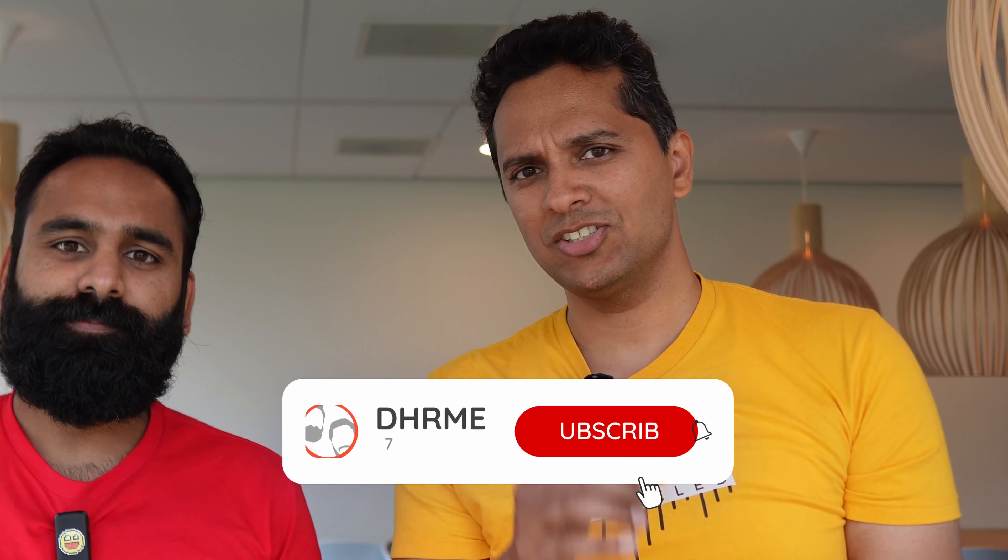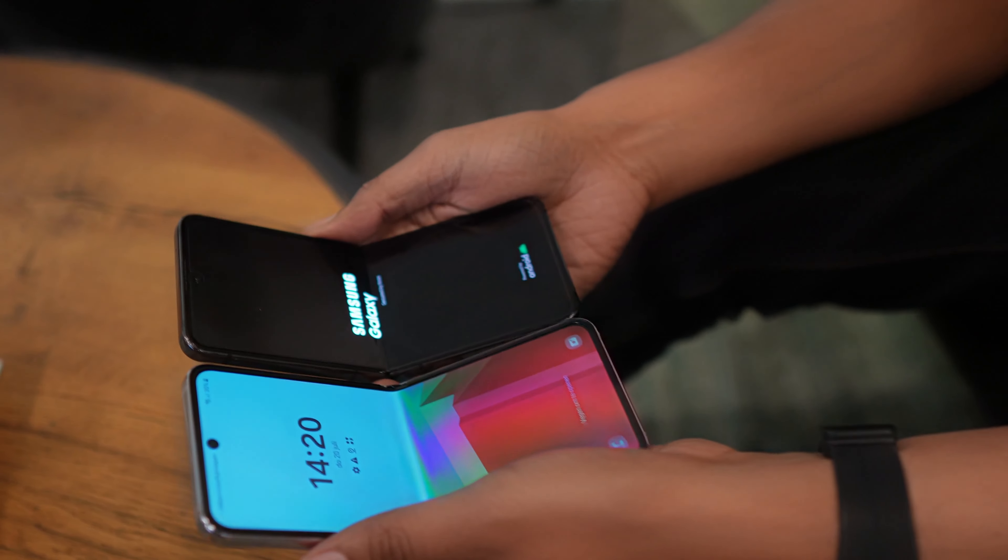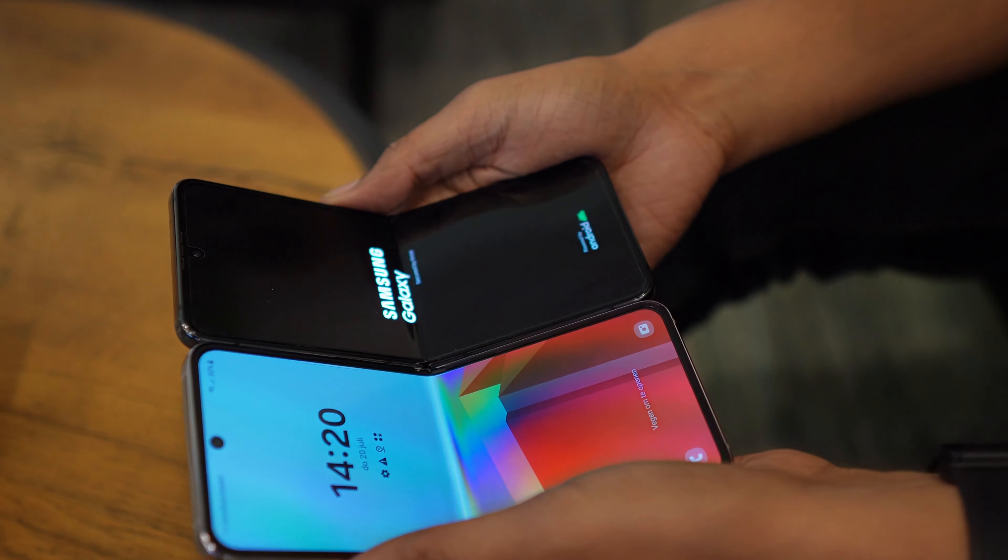On pricing, Samsung has made an interesting move: the Flip 5 is 40 euros more than the Flip 4. Not sure what it'll be in dollars or what will happen to Flip 4 pricing going forward, but the difference is small for what you're getting — a flatter hinge with no gap, plus that bigger cover screen, whether you call it front screen, flex screen, or Flex Window.